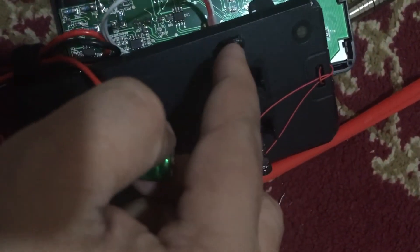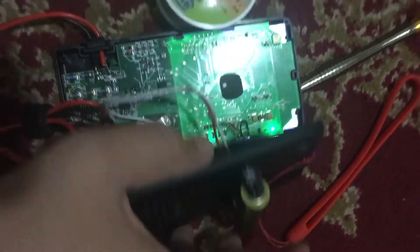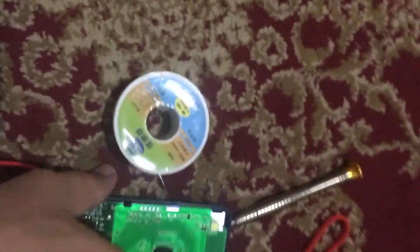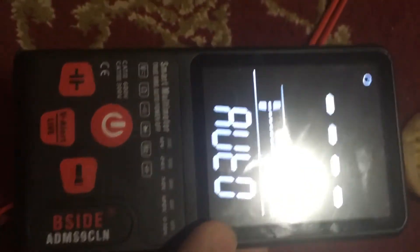Here we can add a 14500 3.7V battery. This one is ground negative, this is the positive. So it's turned on — this is quite cool now.